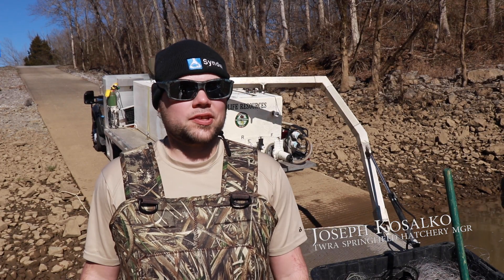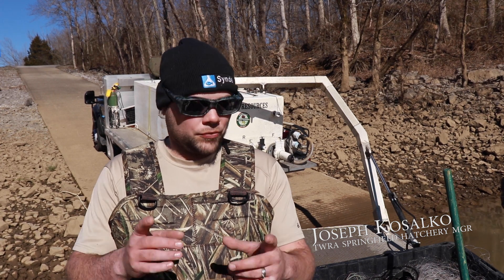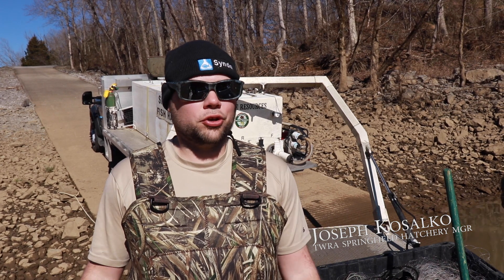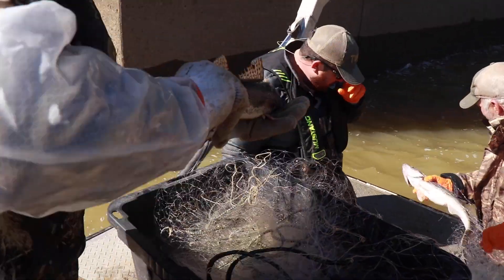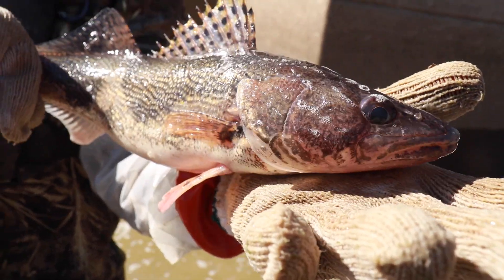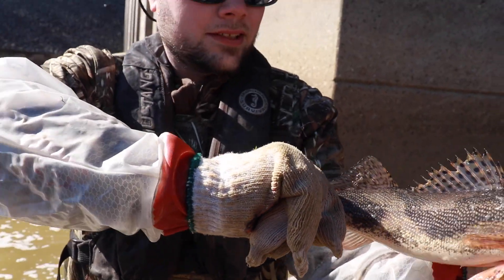We'll see several year classes when we do this. You could have a one-year-old, and then some of the females we're getting could be three or four years old, and that's some of our best producing fish. People don't realize how long it takes the fish to get to the size that they're catching.